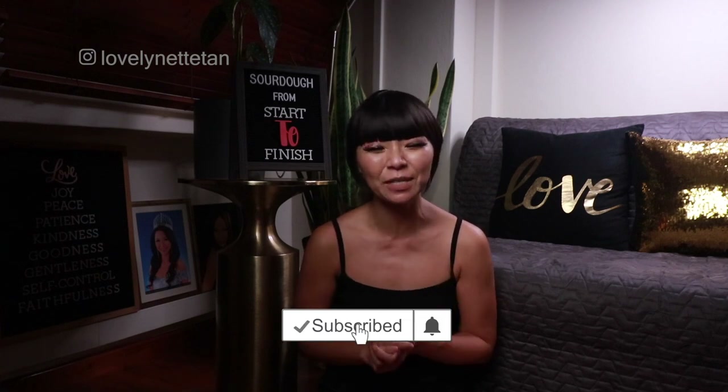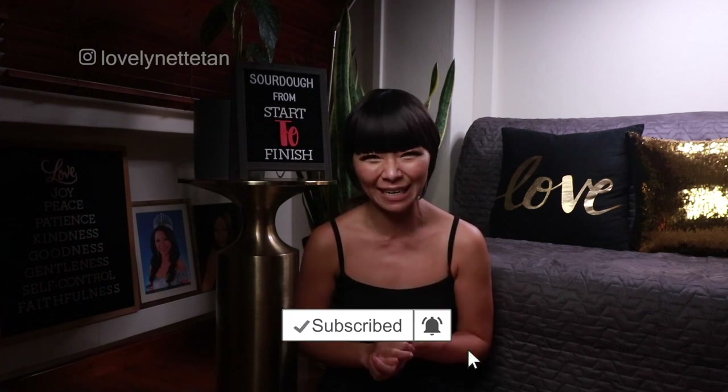Hey, thanks for stopping by and if it's your first time here my name is Lynette and I make health, beauty and lifestyle videos to help you be beautiful and healthy naturally. I'm always trying out recipes, makeup and other lifestyle tips and tricks just to make sure they actually work. Hopefully that'll save you some time, money and heartache. So if there's something you'd like me to test out let me know in the comments below — I'd love to hear from you.